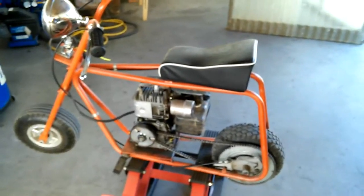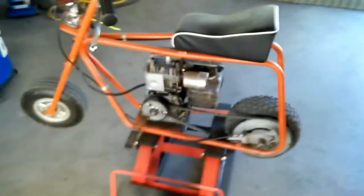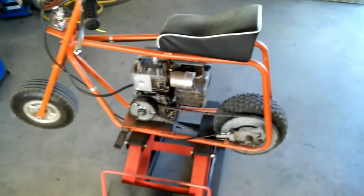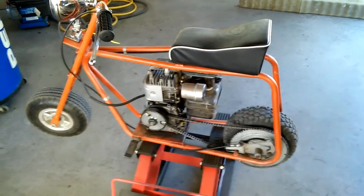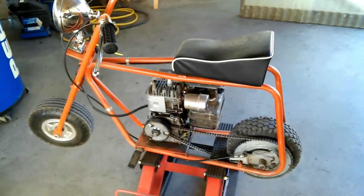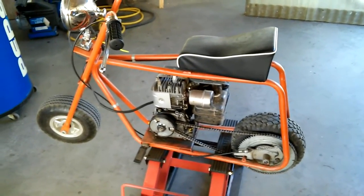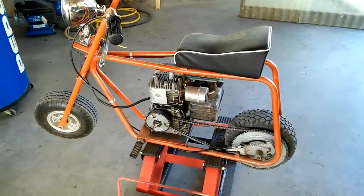Thanks for watching. By the way, if you guys have any ideas on how to charge a small battery — a little motorcycle battery, ATV battery, whatnot — please feel free to comment and give me ideas. I'm open. All right, thanks for watching.